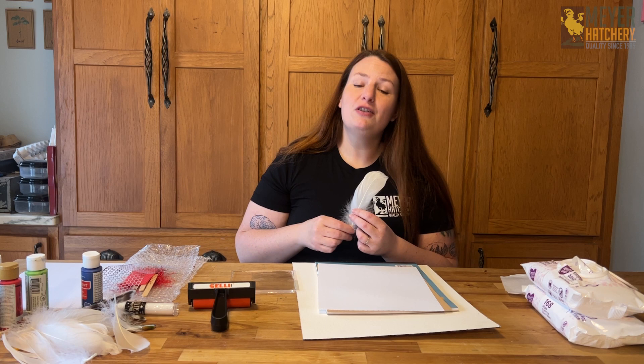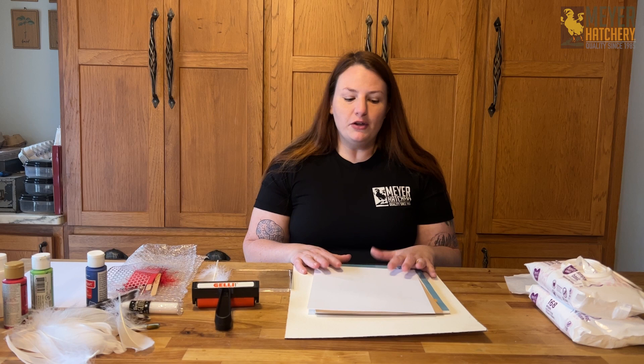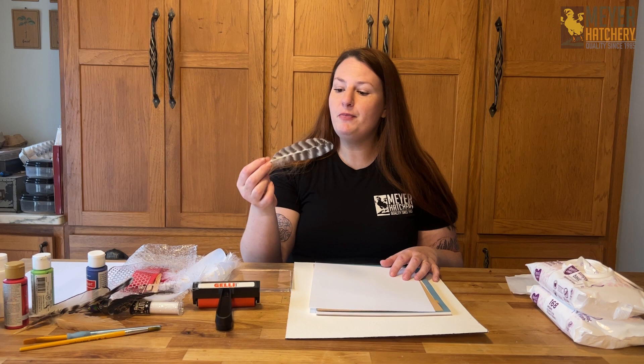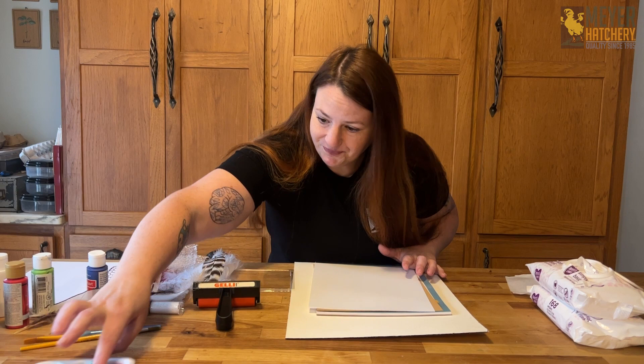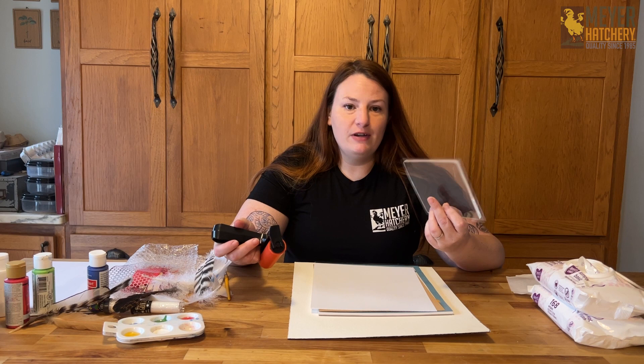For this project, depending on which style you're doing, you'll basically need the same instruments. You're going to need paper to print on, and you'll want a nice collection of different kinds of feathers. You can either buy or collect these from your coop — just make sure they're clean and bug free. You'll also need acrylic paint and paint brushes. I'm actually going to be using a specialized jelly roller for some of the prints, which is available through our Amazon affiliate links.